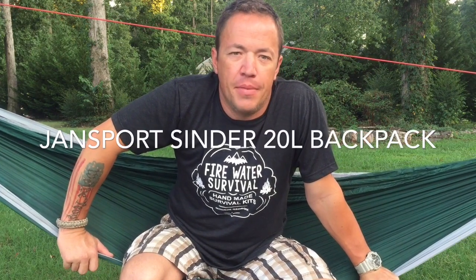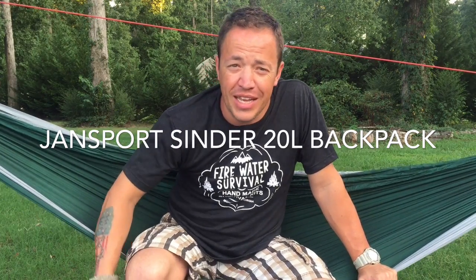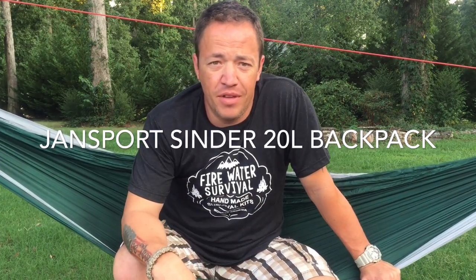Greetings YouTube, Marvin Ford with Great American Survival. This week we're doing a special review of the Jansport 20 Liter Cinder Backpack. If you guys have been following me for a little while, I did a giveaway and I gave away a couple of stainless steel tumblers, some beach towels, and one of these backpacks. I liked it so much I hated giving it away, so I got myself one.